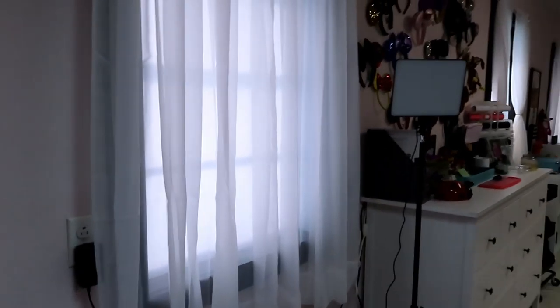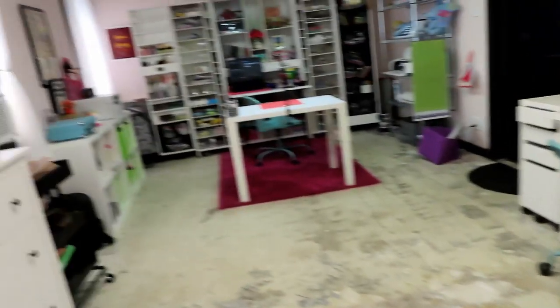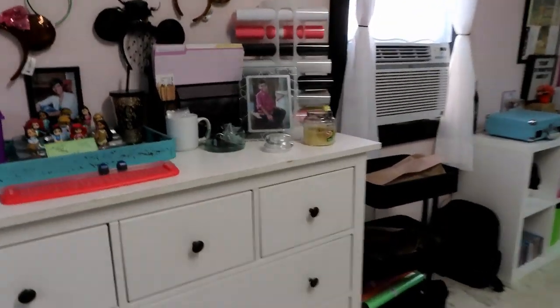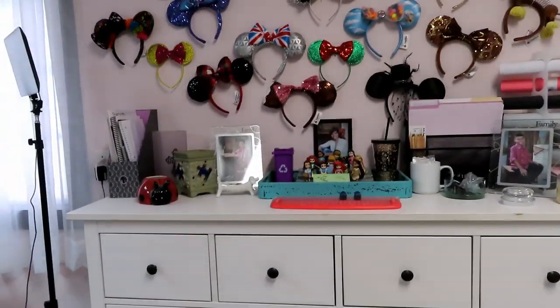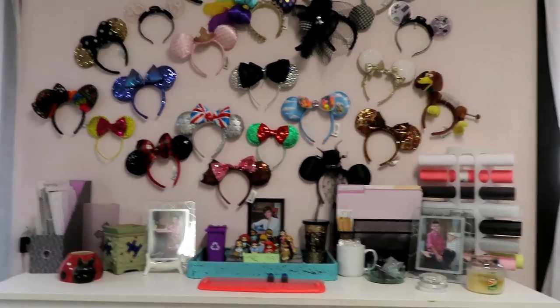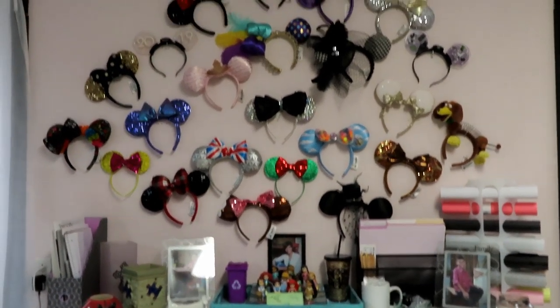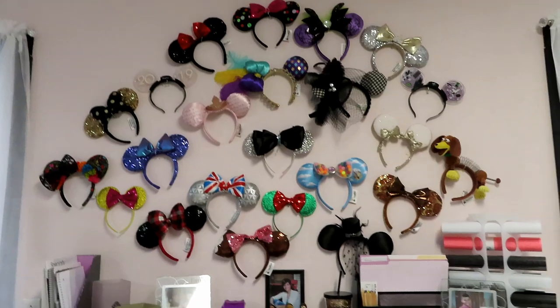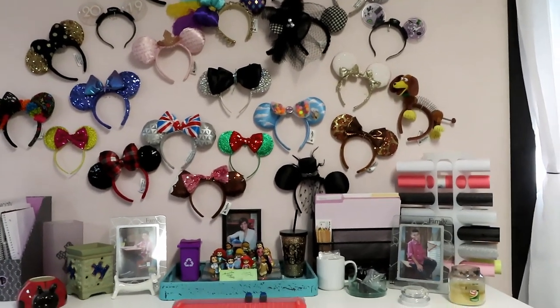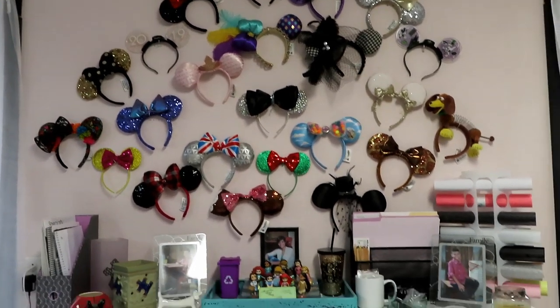I'm sorry if this is shaky, y'all — my hands are shaky. There's the other window in here. As for flooring, it looks gross — it had old linoleum in here. We pulled it up and I decided I didn't want to put any new flooring down because I like to have a big open area in the middle of my room so I can paint and stuff like that. There's my Disney ears, and I was like, there's no point in putting expensive flooring in here just for me to get paint on it. That collection is still growing.